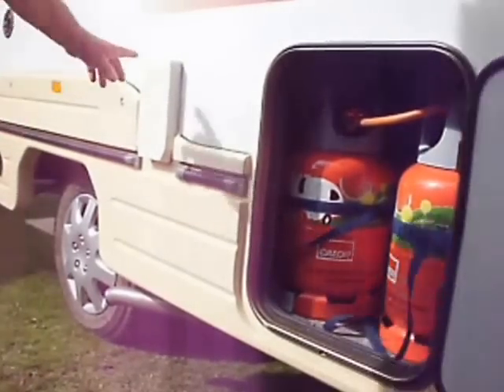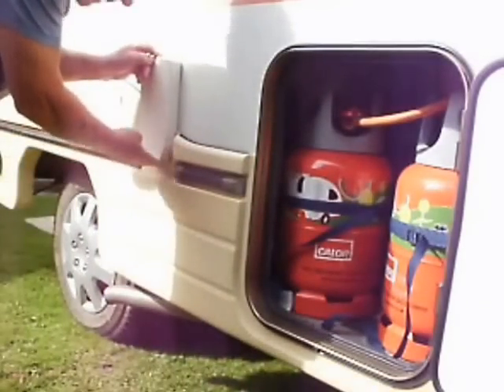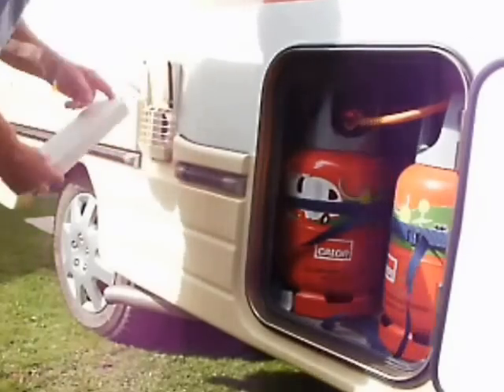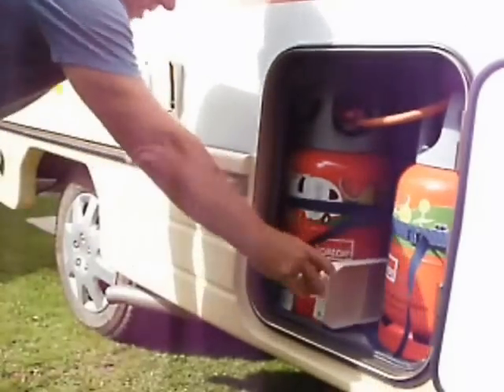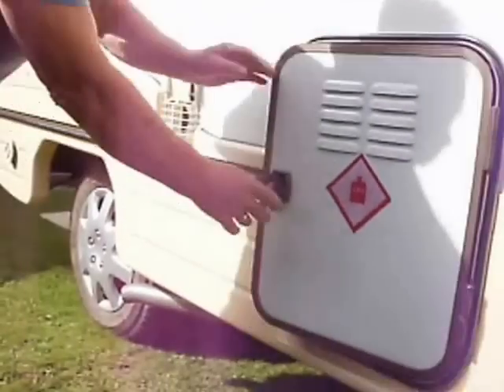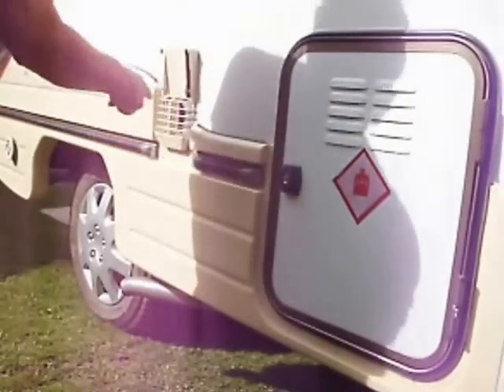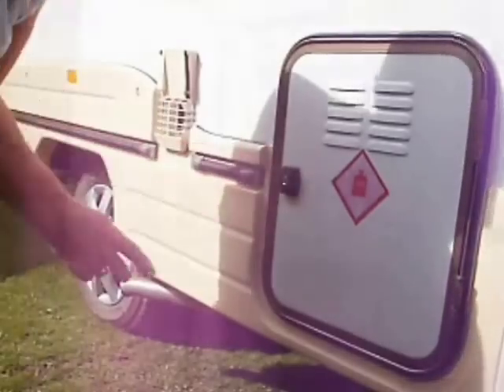We have the water heater cover. The water heater will not work if this is on, so you need to take that off when you get onto the site. I store it in there so you don't forget, and that simply locks — and you don't forget to put it back on there when you turn your gas off to go home.